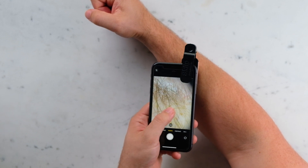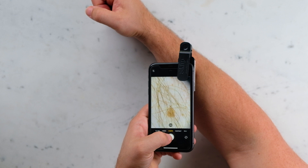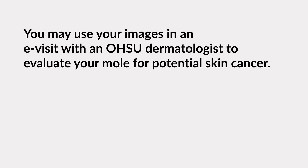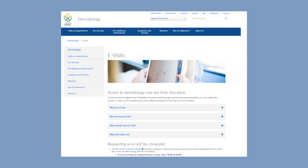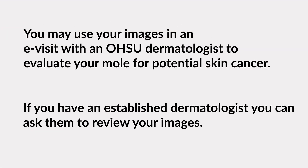Touch the center of the screen to focus the image of the mole. You may use your images in an e-visit with an OHSU dermatologist to evaluate your mole for potential skin cancer. If you have an established dermatologist, you can ask them to review your images.